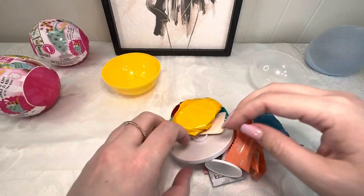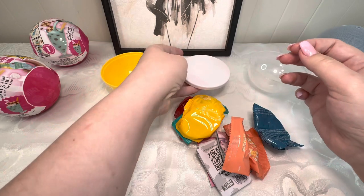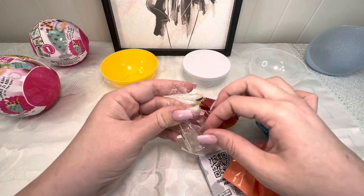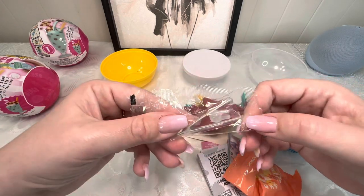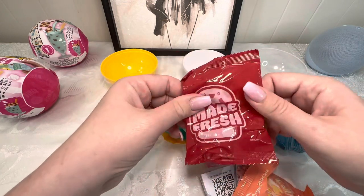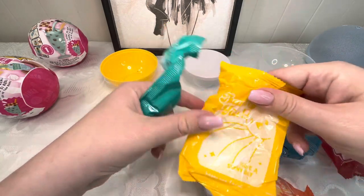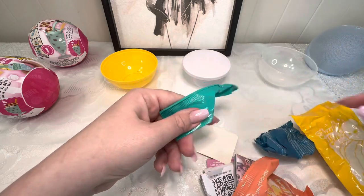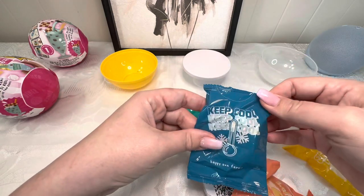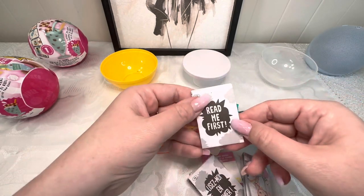This is everything you get. There looks like a little table to display whichever mini food we get. We have some little plastic tweezers, some other little plastic bits, a whole bunch of little minis, and we got a spoon here. There's also a 'Keep Cool' packet, something from Happy Sun Farms, and a card that says 'Read Me First.'